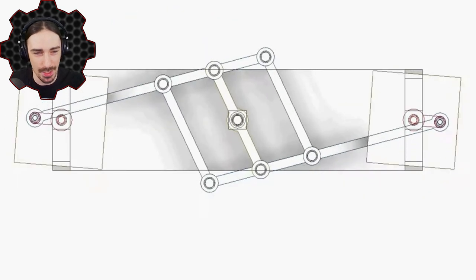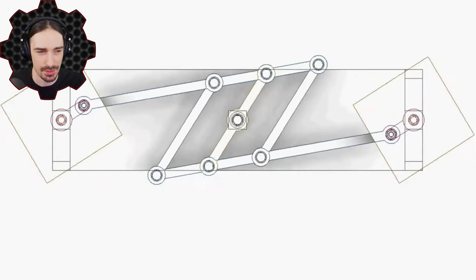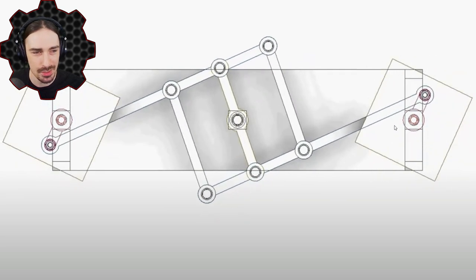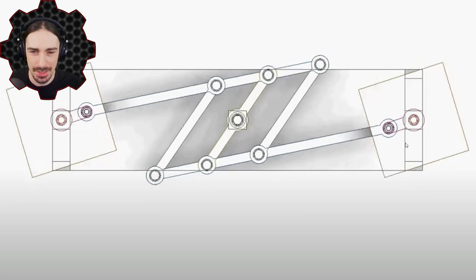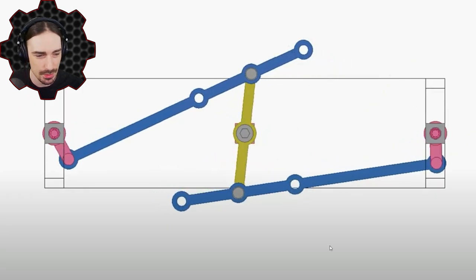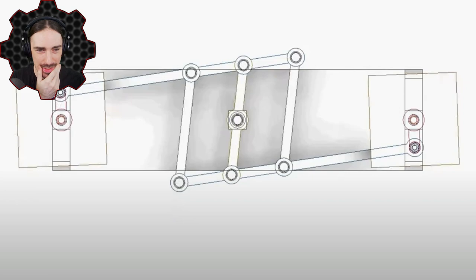I was thinking: if I did this in Scrap Mechanic, what would be the point? Then I realized that both of these are actually rotating in the same direction, so if these were attached to wheels this could potentially create a vehicle that can roll forward. The problem sometimes with building these types of mechanisms in Scrap Mechanic is that it limits you to a 90-degree building grid, and oftentimes things are at angles — but this isn't that steep of an angle.